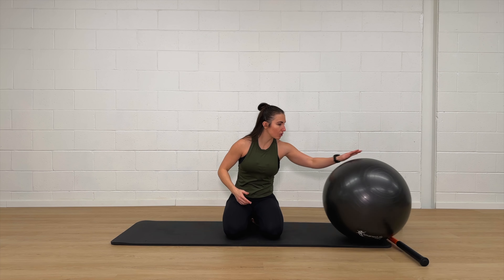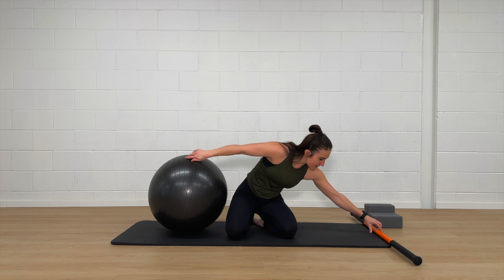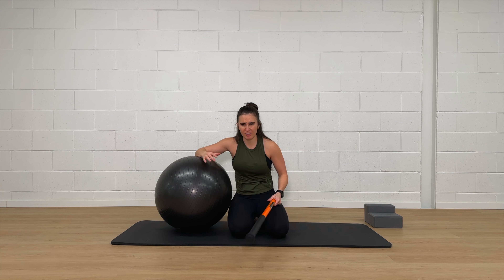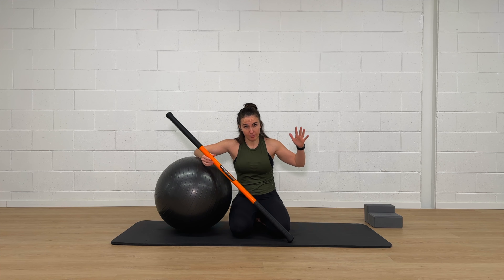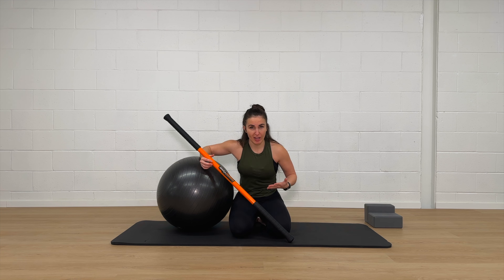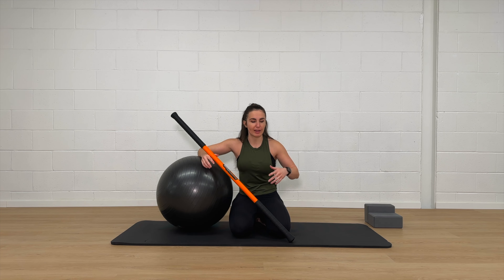We're going to roll right into shoulder external rotation. I have my ball, and we're going to tweak a few things with how we go about it today. This is my favorite setup for shoulder external rotation because there are so many variables at play. I like prone — laying face down with arms up on blocks — but I find there are a few too many constraints there.